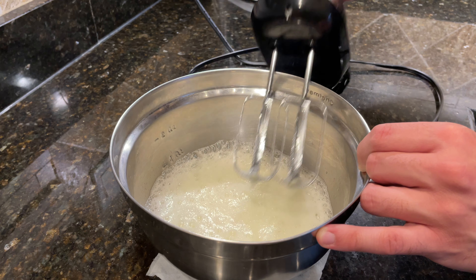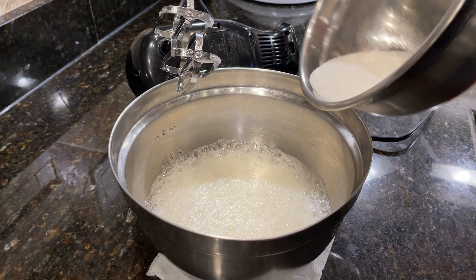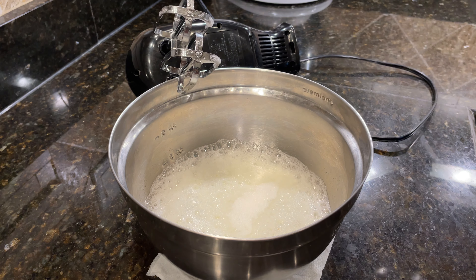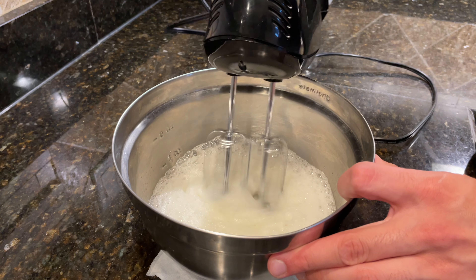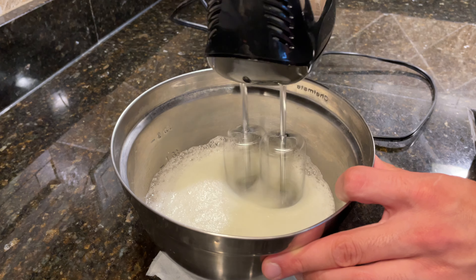When the egg whites are foamy, stop mixing and add in the first third of sugar. In total we're going to be adding in 90 grams of sugar, but adding the sugar in installments is going to help the egg whites whip up faster and be more stable.